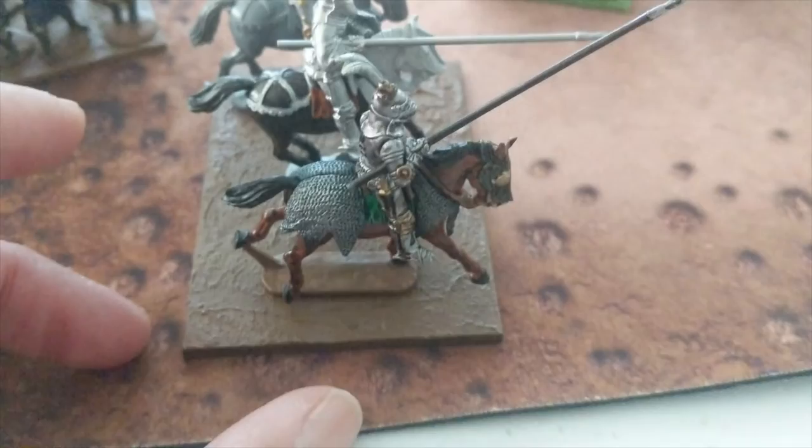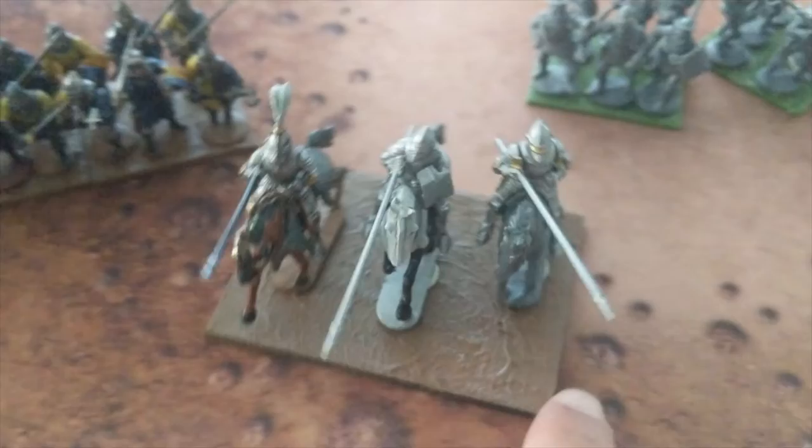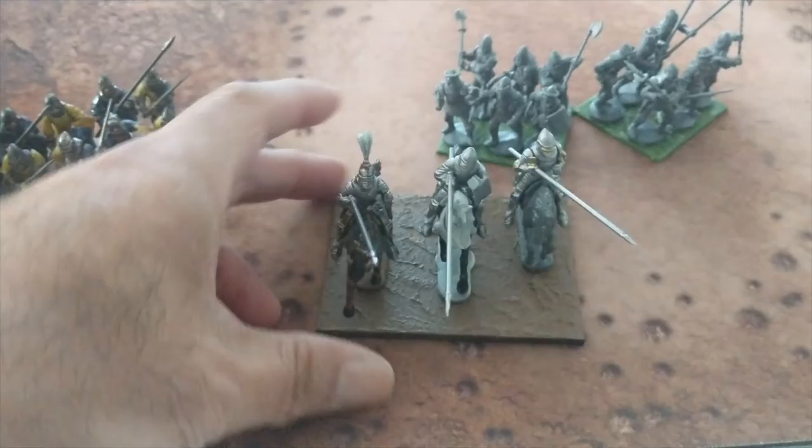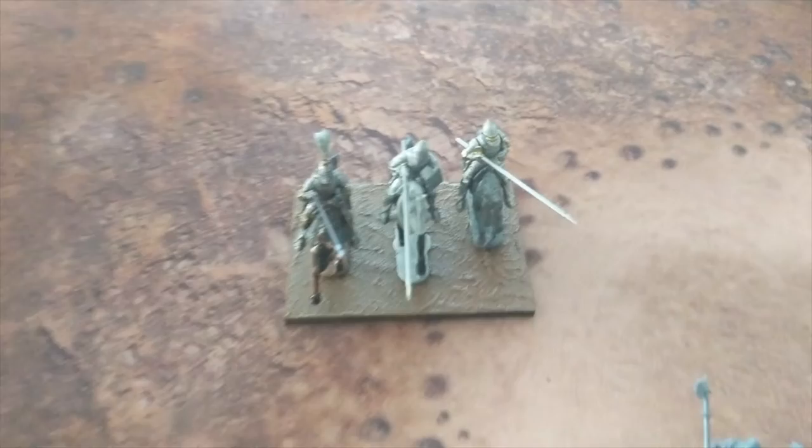This is the one that's completed. Nothing too fantastic. I am not a prolific or even good painter, but I just want these to not be gray plastic as we start using them for Hail Caesar. That is the half-squadron, or half of a half-squadron, for the French.